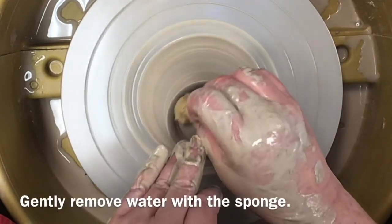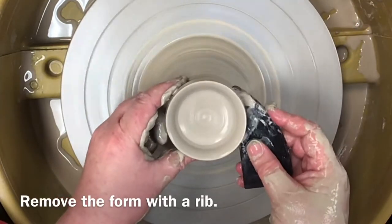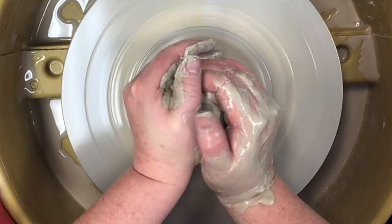Gently remove water with your sponge. Finally, remove the form from the hump with the rib. Cone up the remaining clay and repeat the steps until you run out of clay.